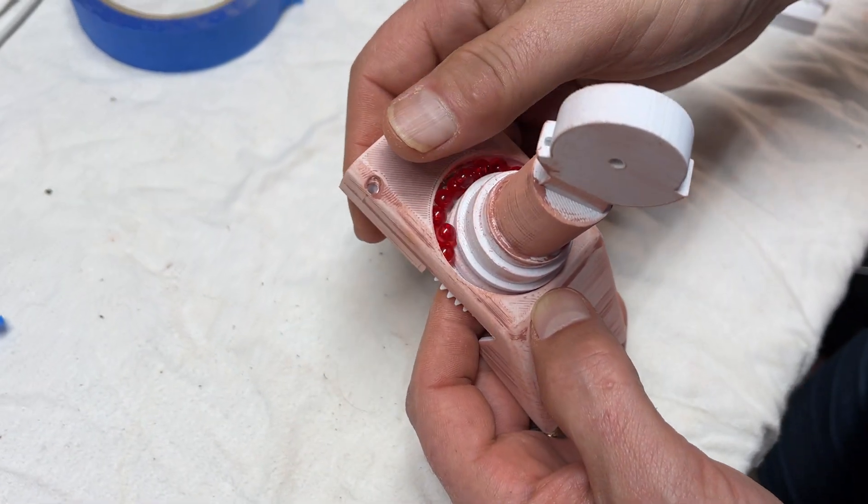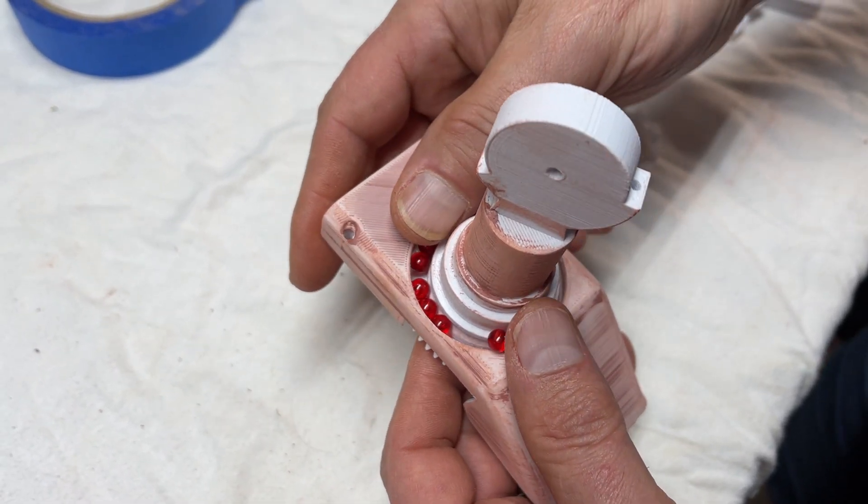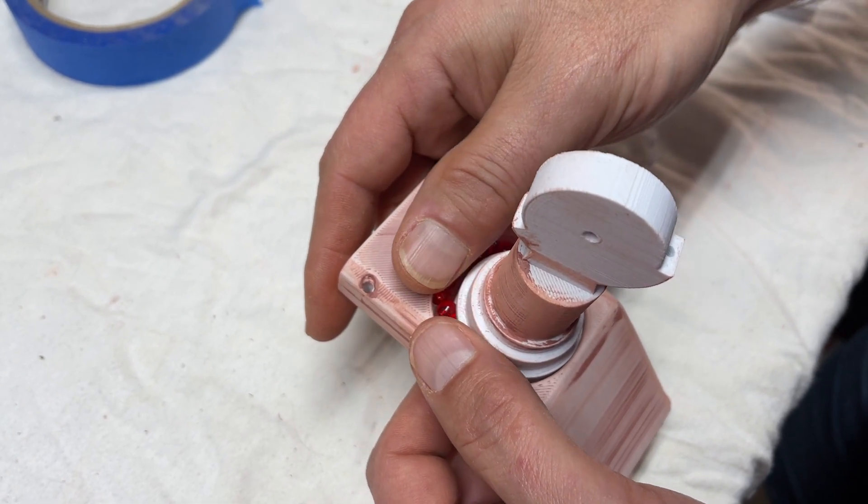This is the magic part — you kind of press down on them and wiggle a little bit, then twist until they all snap into shape.